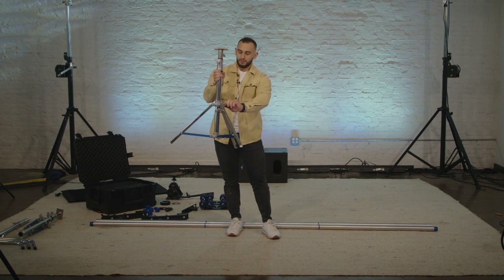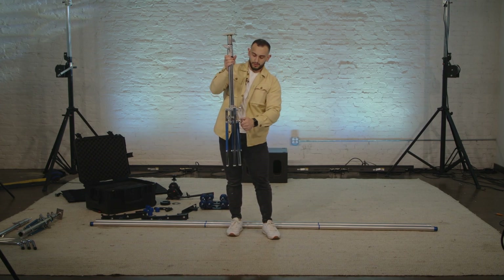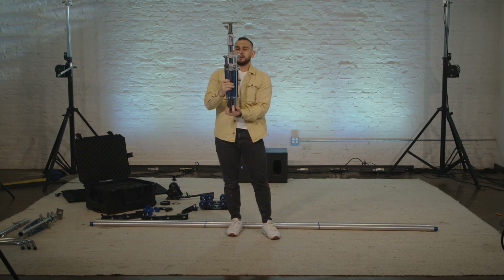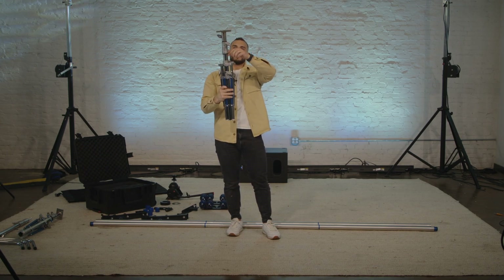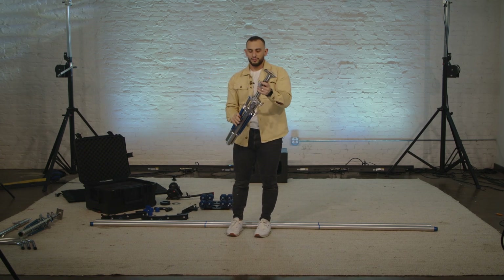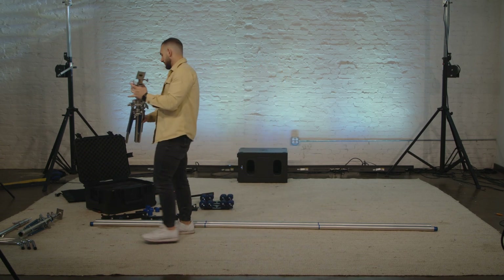Loosen that one, loosen this, loosen this, bring that center pole all the way down, and then tighten one, two, and then one on the top. Make sure that it's not going to fall out. There you go.